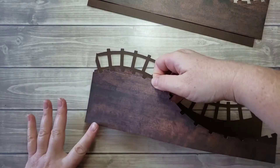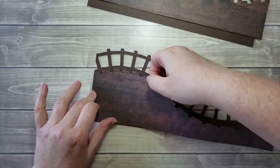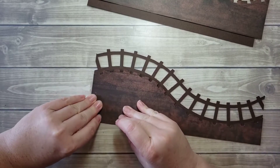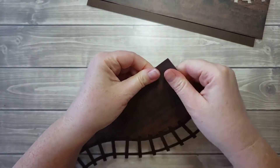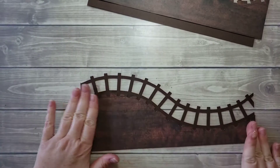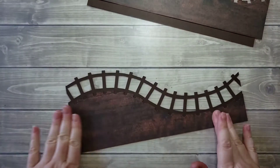So once again, I'm going to start in the corner here and place it down. I like using the liquid glue because I get a little bit of wiggle room before it dries. If it was a dry adhesive, it would just stick wherever I touch down. This does dry quickly, so I have to work fast, but I have a second or two of wiggle room to kind of move it into place.